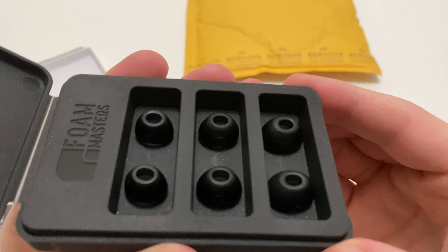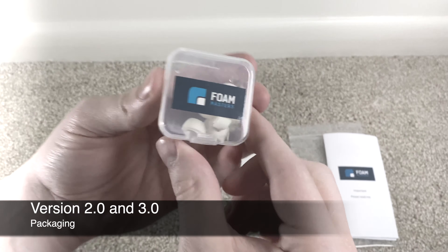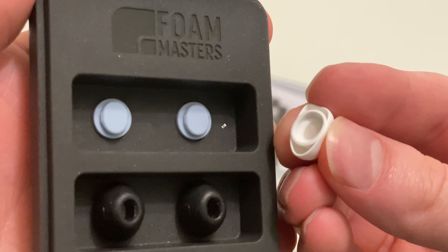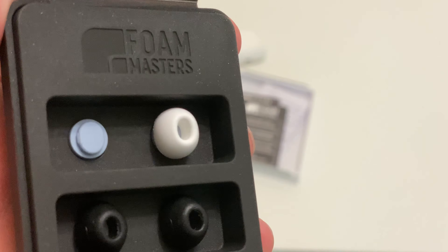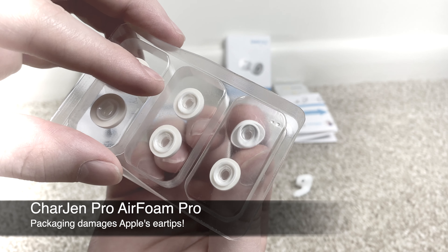The box is really nice and has three sections for each size, which is definitely more organized than their old packaging where all the tips were thrown together inside a small clear plastic box. It also lets you safely store your Apple OEM tips without damaging them, unlike Chargingpro's models which had pegs that would bust through the earwax screen.